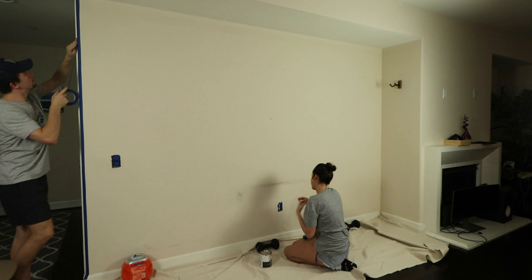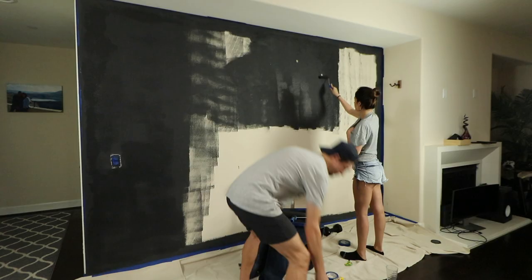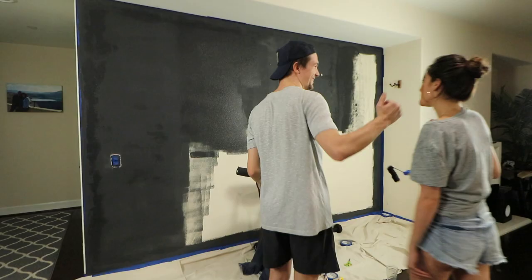I wanted to update the accent wall so the space had more contrast. I chose a charcoal grey with a slightly cool tint to it and used paint with a matte finish to keep the appearance soft.